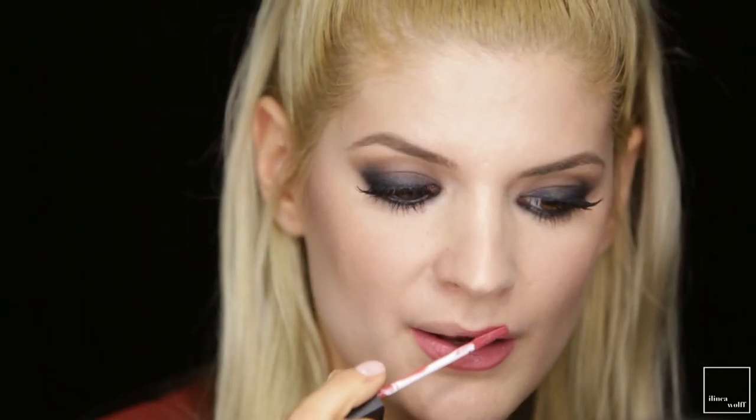I'm going back into that black eyeshadow from the palette to use it just to hide the seam of the lashes. From Sleek, I have this liquid lipstick in Birthday Suit. And last but not least, this Maybelline Tantalizing Taupe is going only in the middle of my lip.